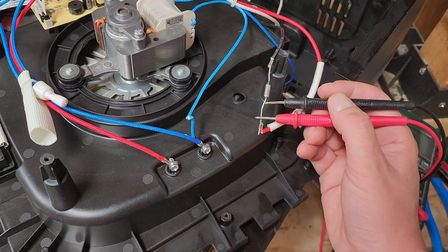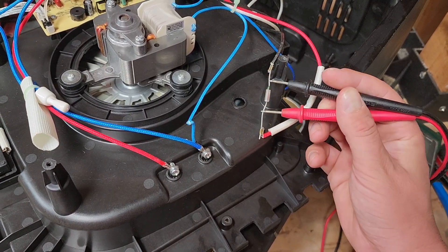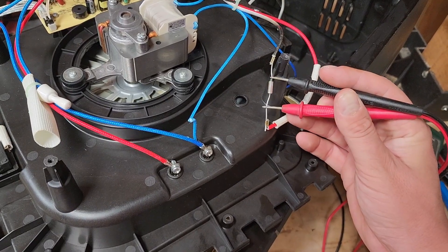I need a new fuse on this side. You hear the multimeter beeping, but across the fuse — nothing.